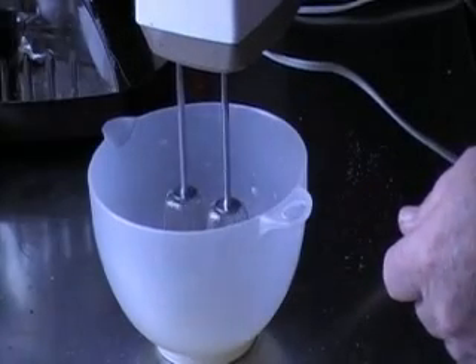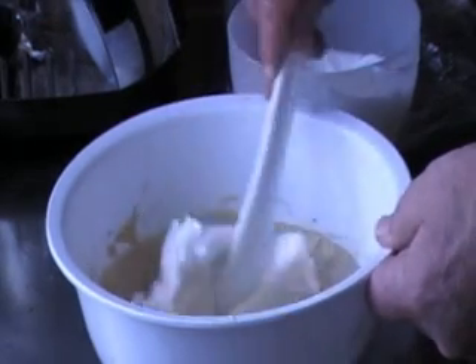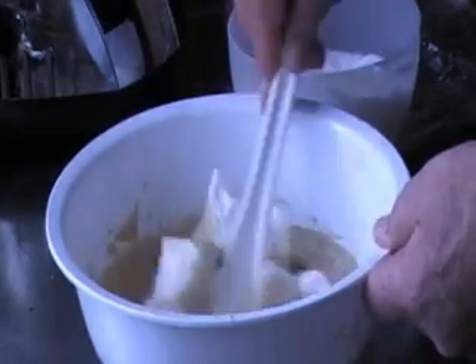Then whisk 2 egg whites. Gently fold that into the batter and leave it for 20 minutes.